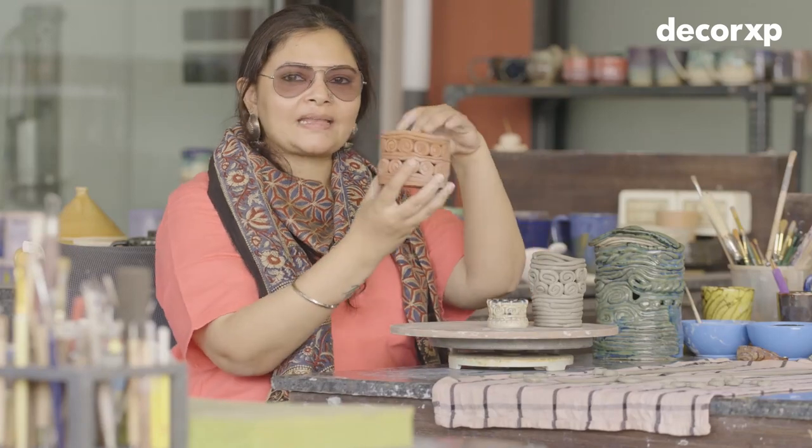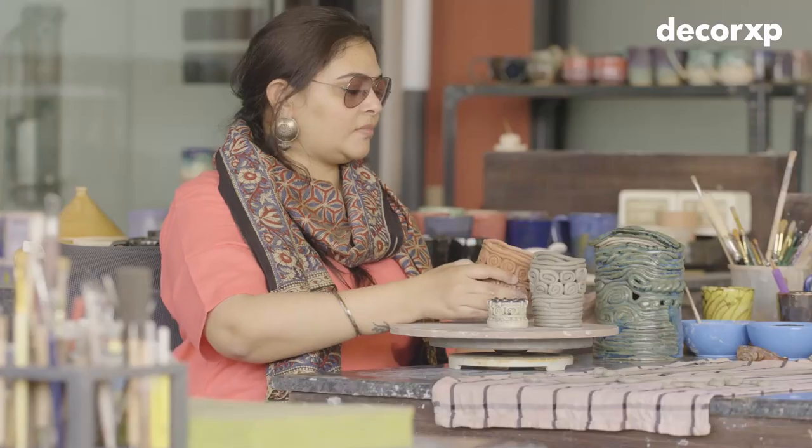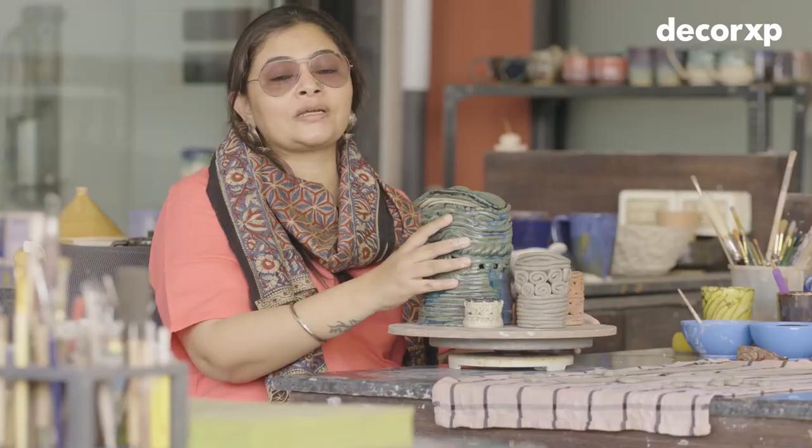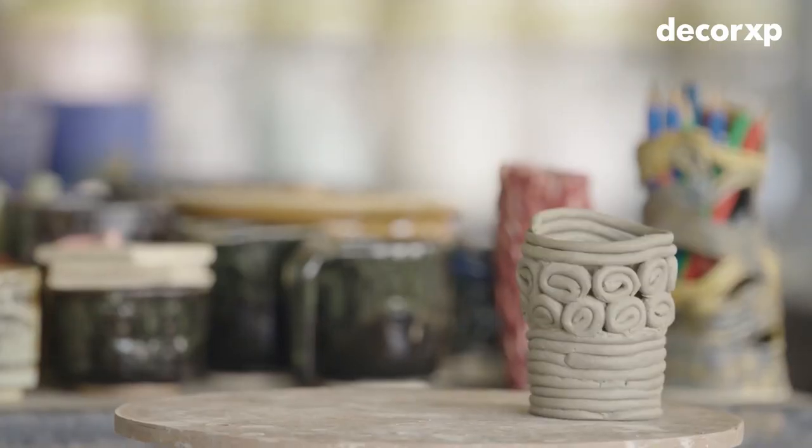You can make something as big as this, like a pen stand, or you can create whatever you want for your loved ones.